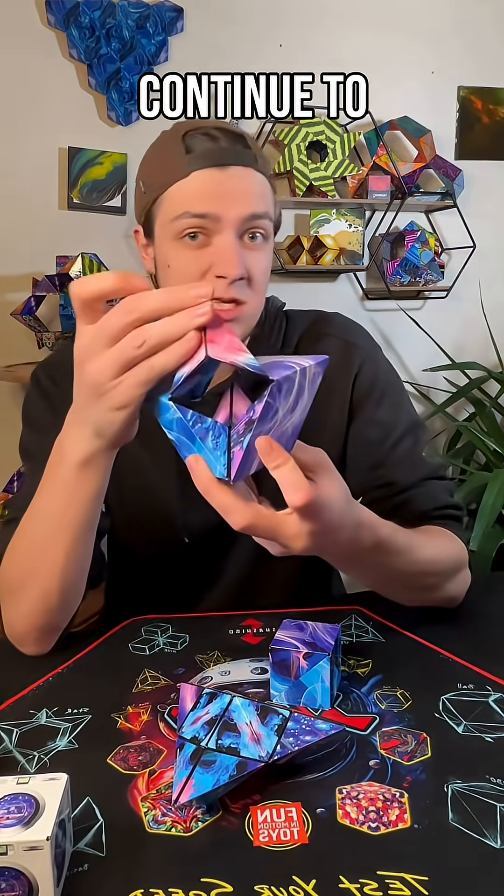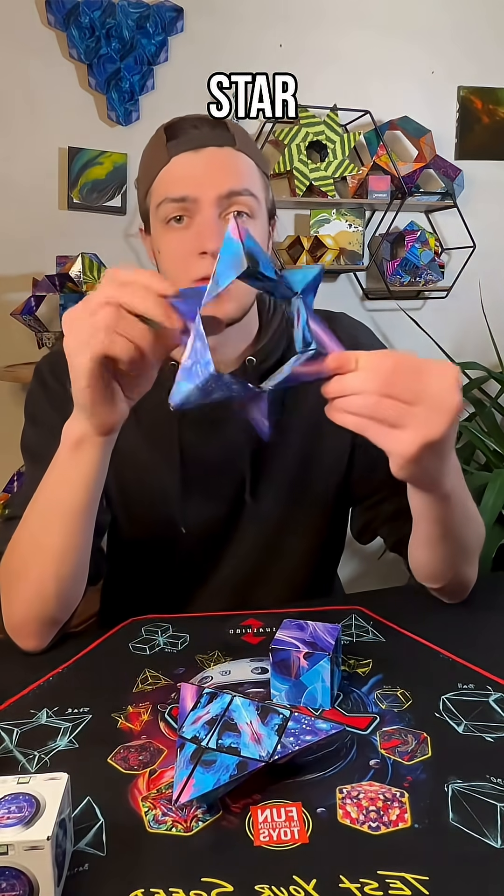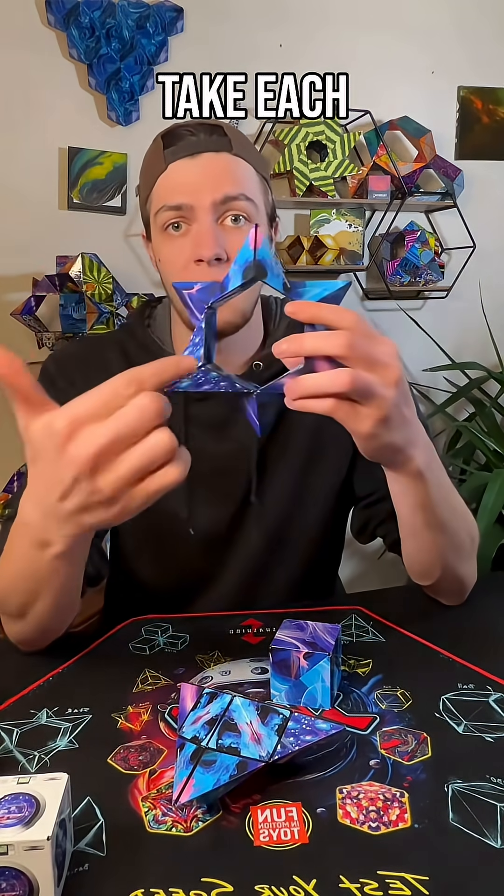Now we're going to take another one of our cubes, but we're going to make a different shape this time. We're going to continue to open it up into our crown, then pull this section down into our star.